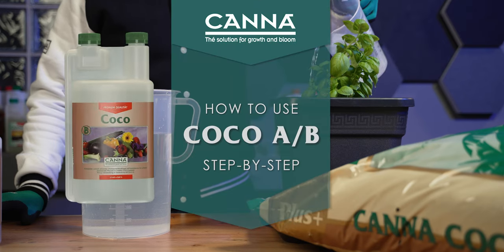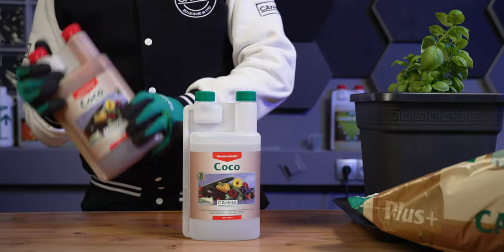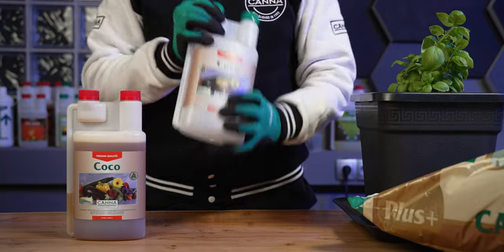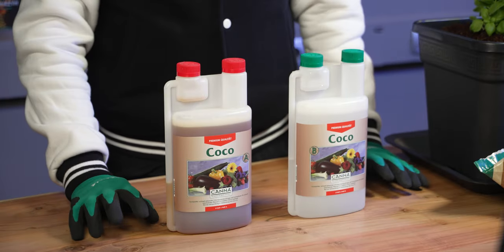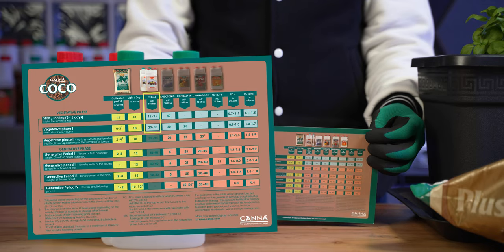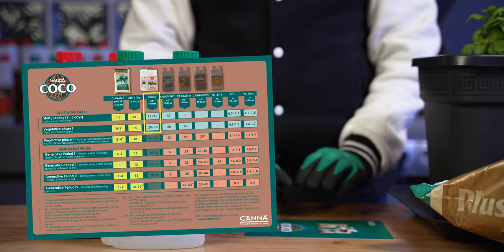How should I use Cocoa A and B? Shake both bottles well before each use. Look at the recommended dose. Cocoa A and B is used in all phases, and this basil plant is now in the start or rooting phase.